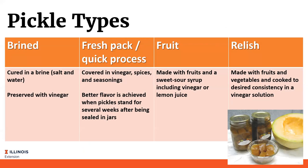Fresh pack or quick process pickles are simply covered in vinegar, spices, and seasonings. However if you do the quick process pickle, the flavors are better if you let the jar stand for several weeks before opening. You can even make fruit pickles - for example pickled cantaloupe, an interesting little side dish. You can do the whole sweet and sour thing when making these pickled fruits, or you can make relish out of pickles that don't have that perfect shape. Pickles, relish, chutney, and chow chow are all made with chopped vegetables put into an acid or vinegar solution.